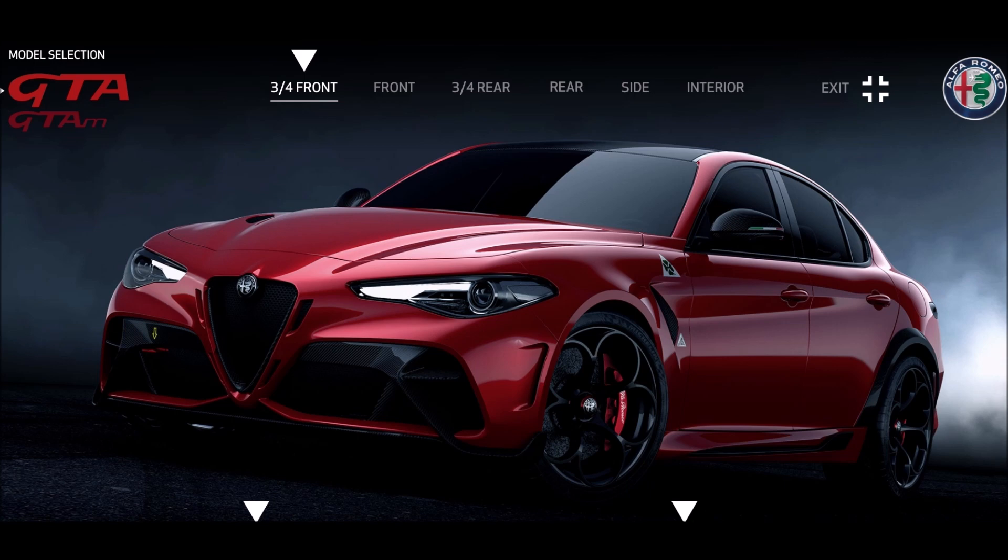Unfortunately I'm not speccing out my own Alfa Romeo GTA — reason one is because none of the 500 examples are coming to the United States where I'm currently located, and reason two I couldn't afford one if I tried. In euros the GTA starts at 143,000 euros, which at the current exchange rate is 155,385 US dollars before taxes. So probably won't be able to afford something like that anytime soon.